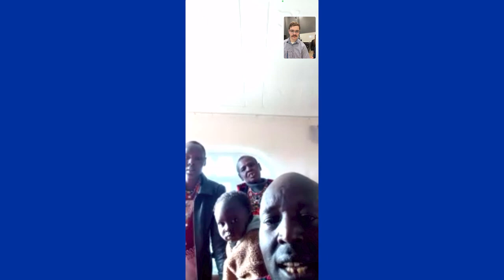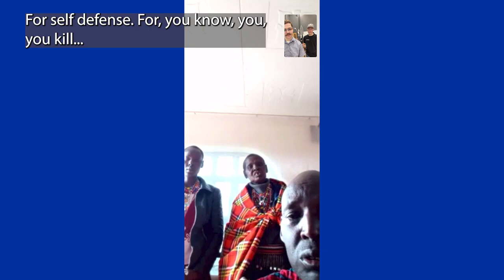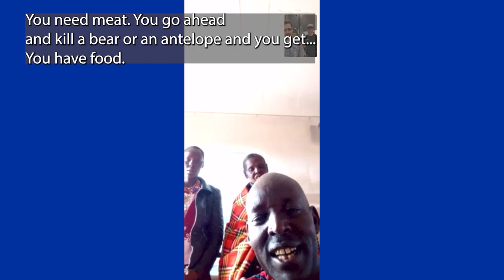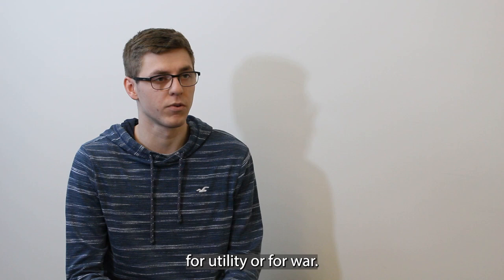I'm Joseph Olakebila, the director of the initial initiative. As a spear, I want the purpose to be clear: you kill. If you need it, you go and kill. Another purpose — you get the food. A spear is not just simply for utility or for war; it's also a symbol of status in Maasai culture.